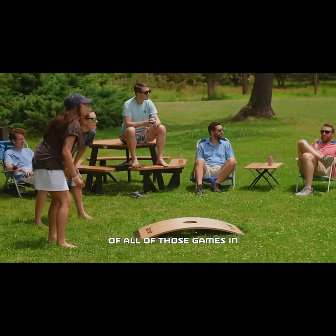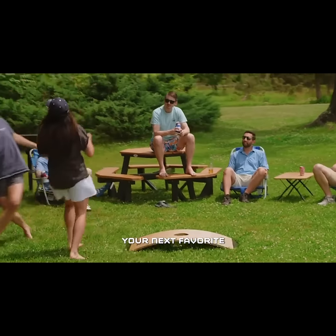Hi, I'm Peter. And I'm Tad. And we are the founders of your new favorite lawn game, Lawn Die.